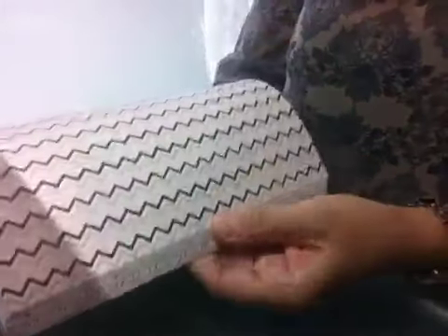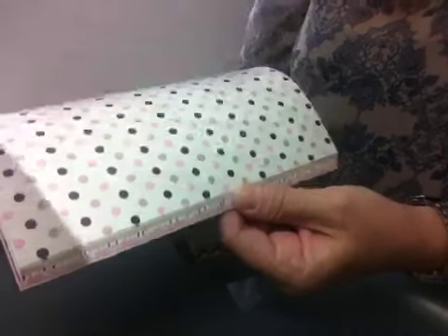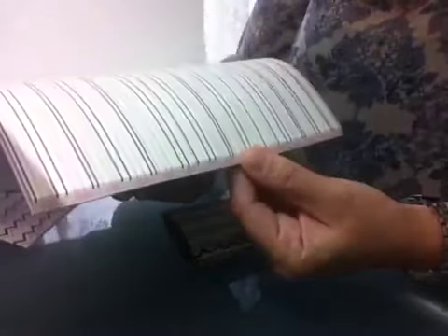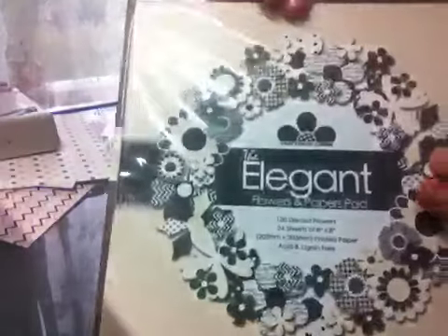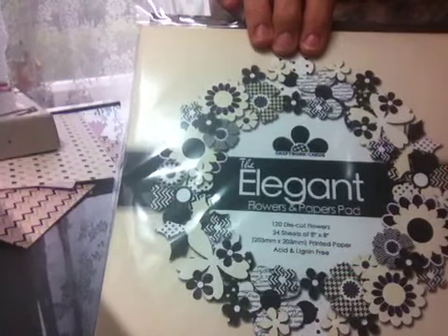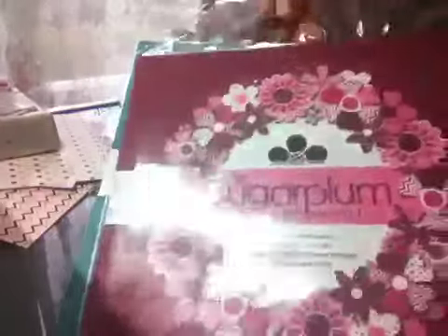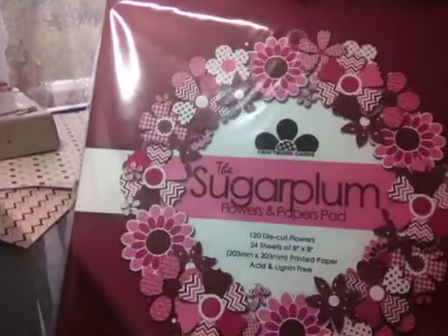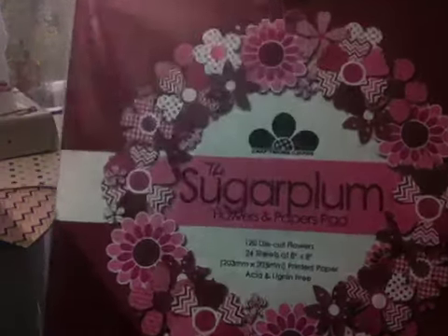And then you get all the paper stock. Look at these — you get four of each design, and can you see how they all coordinate together? You've got lines, dots, argyle, all these different designs. There's also Elegant, which is based around cream, white, blacks and greys. There is Blossom — if you like brighter colours go with Blossom because there's turquoises and blues. And then Sugar Plum, which is based around burgundies and whites and darker charcoal-y colours. All different colours going on.